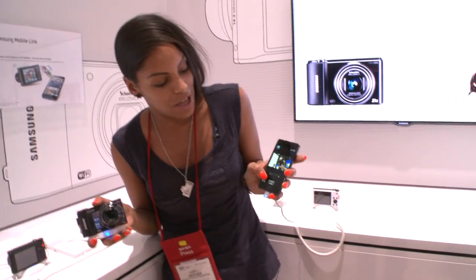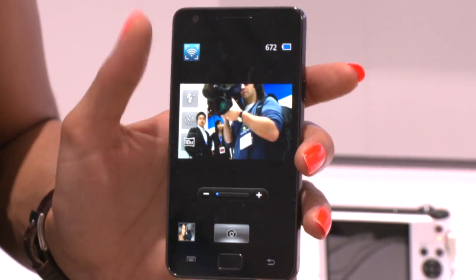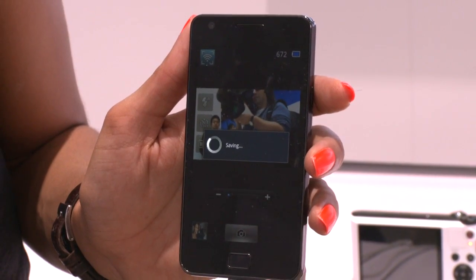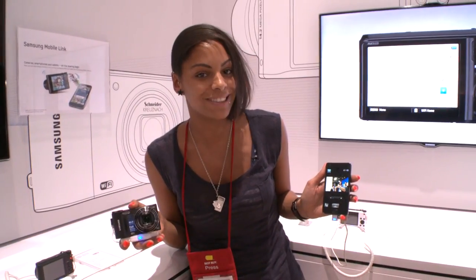It's a bit difficult — I need a third hand — but as you can see, I'm pointing the camera at my cameraman. I'm going to press the camera shutter button, it takes a picture, it's saving, and it stores on both the phone and the camera itself. Pretty clever stuff.